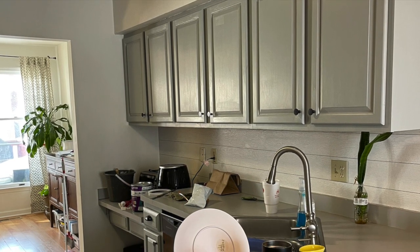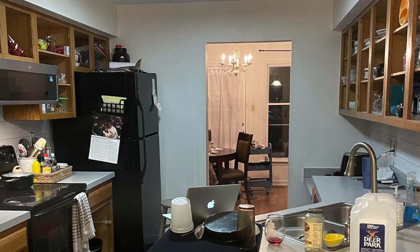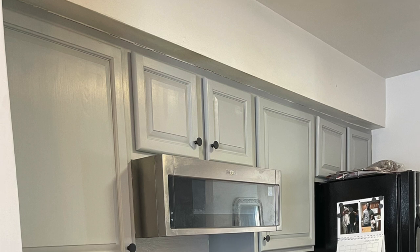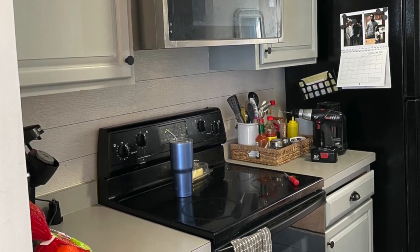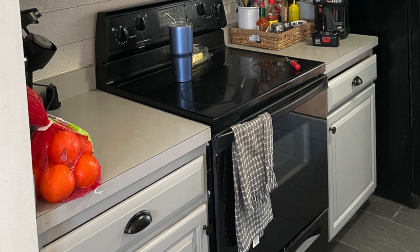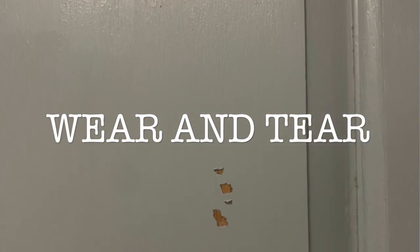Once all the cabinets were painted I did wait 30 days before putting them back up to let them cure. Once I started putting them back up I was loving it. I ended up buying knobs and pulls to add to the cabinet doors to give it that finished look. There's a tool you can buy to make sure you get the placement in the same spot on all the cabinets — that's important to help it look polished. Now come the images of wear and tear over the last 12 to 15 months.